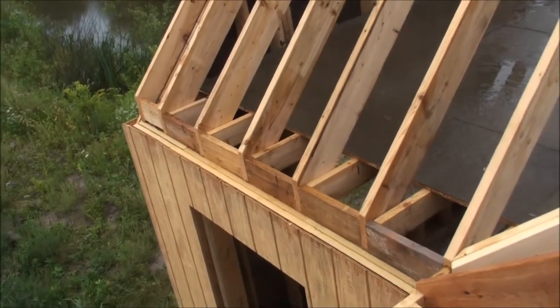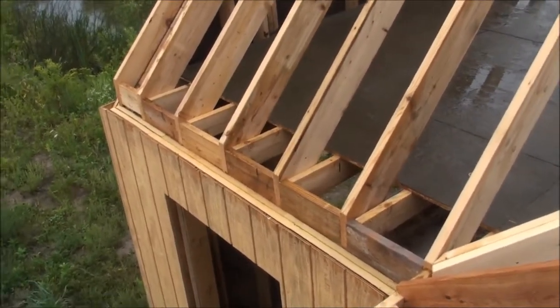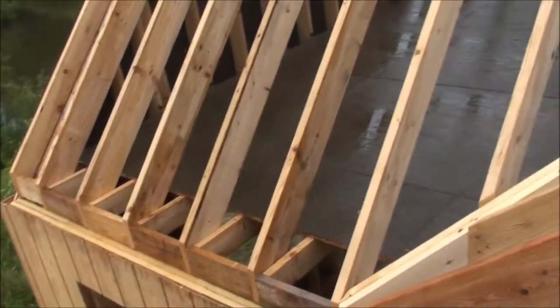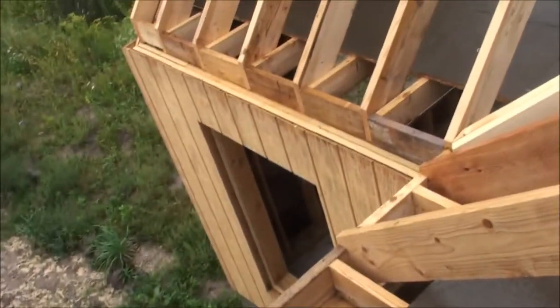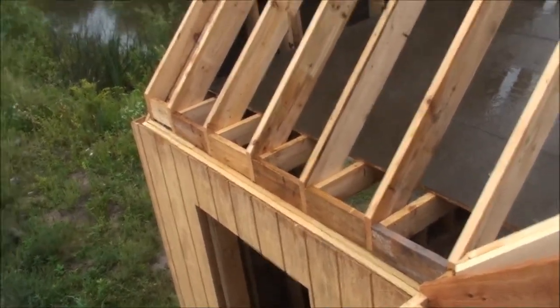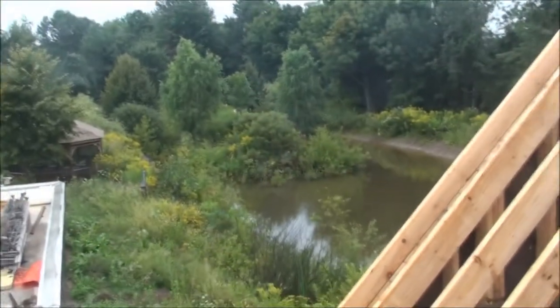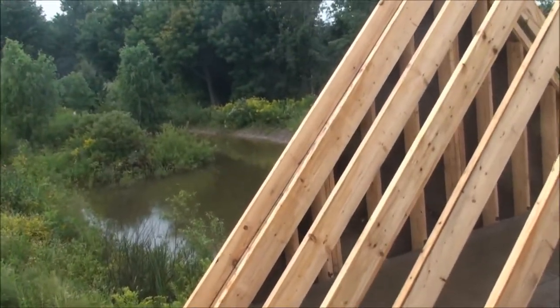I'll be using six-inch screws to do that. Once I have the two by fours on, then comes the metal roof. That's about it for today — just wanted to give you a quick update on where I'm at with the chicken coop. Take care folks, bye-bye.